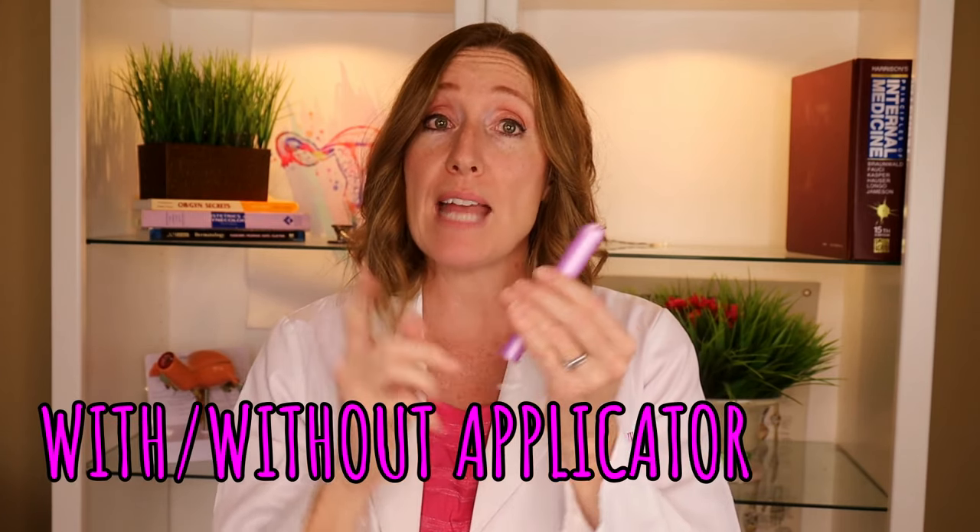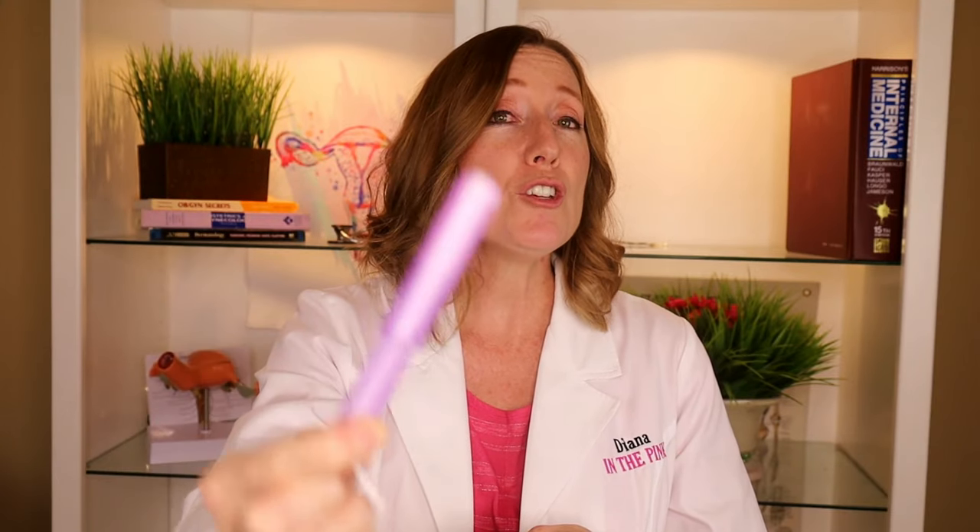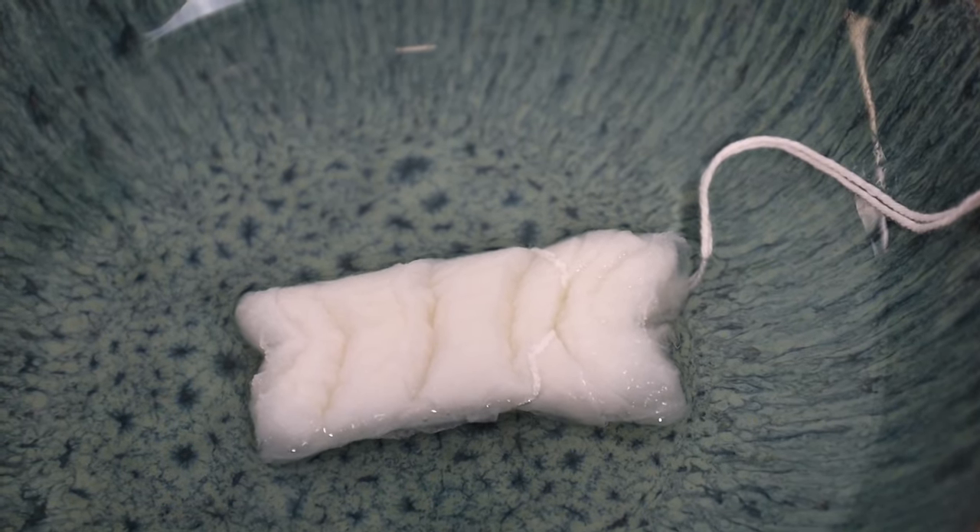Now let's talk about the tampon itself. You can have a tampon with or without an applicator. The applicator helps you put the tampon all the way into your vagina without using your finger. Most people prefer an applicator, but some prefer none — whatever is available and whatever your preference is. The tampon itself is usually made of cotton and rayon with a string attached. Watch what happens when you put one in water — see how quickly it absorbs and how much water it can hold.